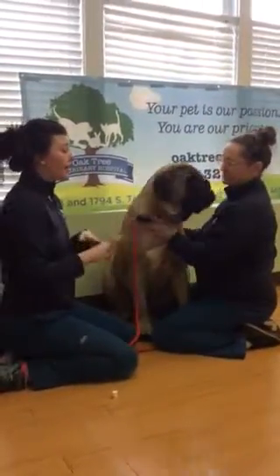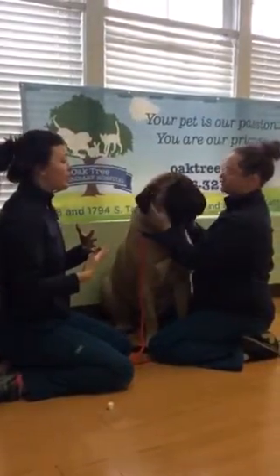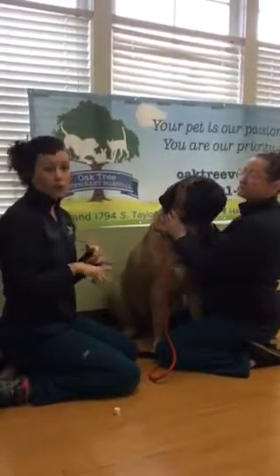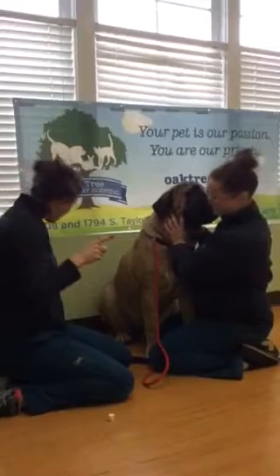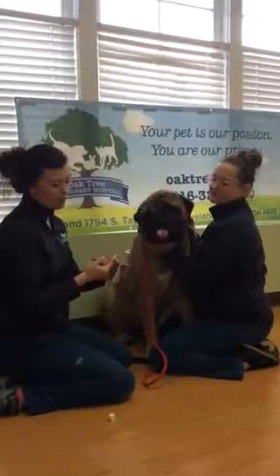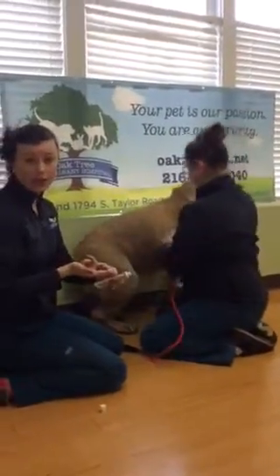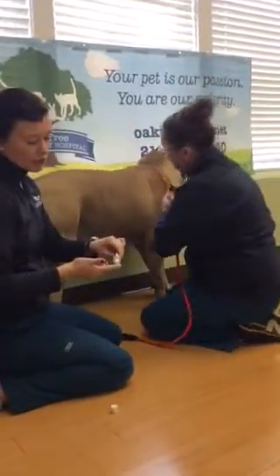After you've gotten that process down and they're used to the toothpaste, you can start doing either the double-sided toothbrush or the thimble. For this video I'm going to show the thimble. You'll literally just put it right along your index finger — it does have harder bristles on there to brush — and then same thing, you just put your toothpaste on.